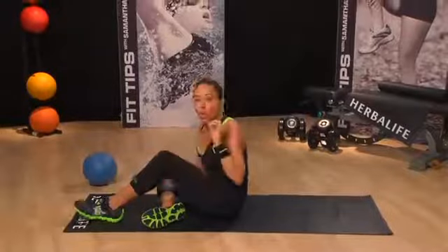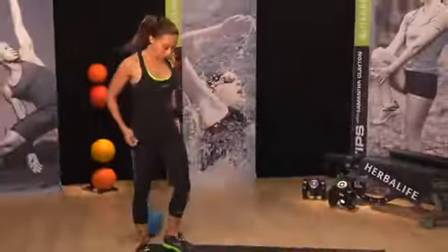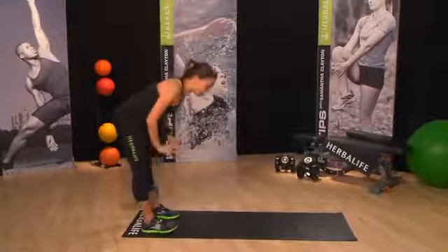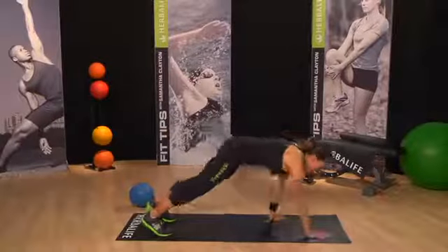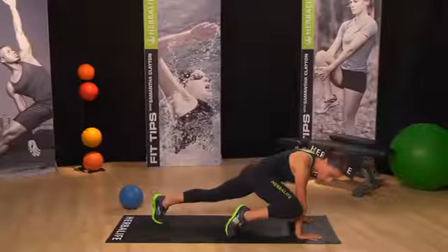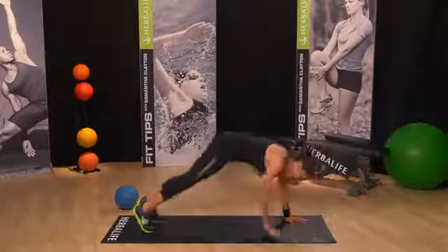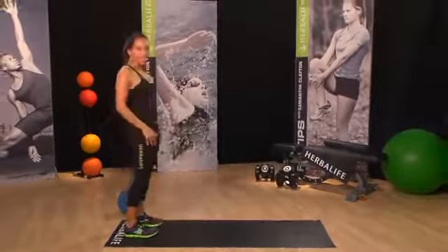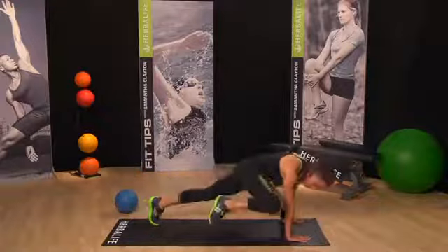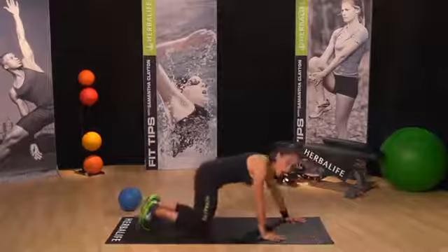Now you can shake it out because we're going to go back to the top with our workout. We're going to start with our plank walkout — arms are going up, we're taking it down to the floor, walking out into plank. This time we're going to go straight into our lift — lift to one side, loosen off the hips, back we go, loosen off the other side, come back up to standing. Let's do that one more time: down we go, walking out into plank, lift, loosen off the hips, loosen off the hips, and let's go straight into our move.